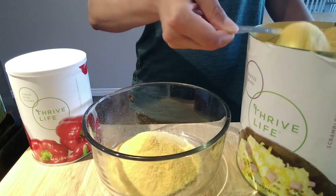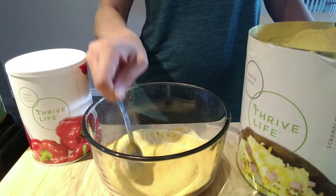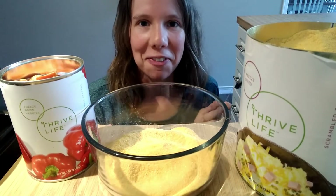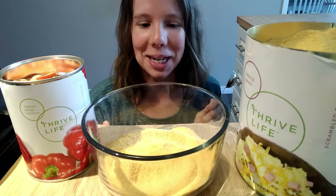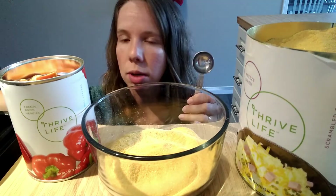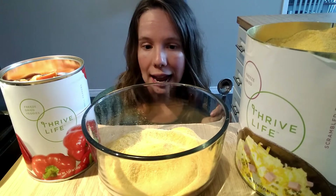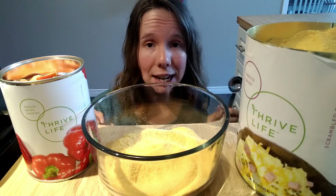No additives in this, just eggs. Two tablespoons is equivalent to one raw egg, and I'm doing eight eggs for my family. I'm on my knees trying to show you how this works. So what I'm going to do is add my peppers and my spinach and salt and pepper and see how it tastes.